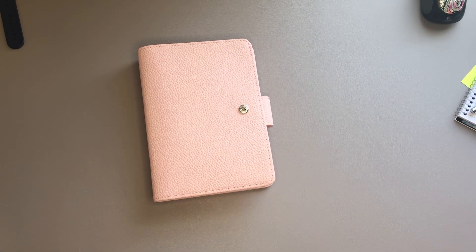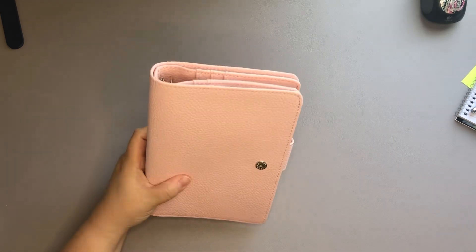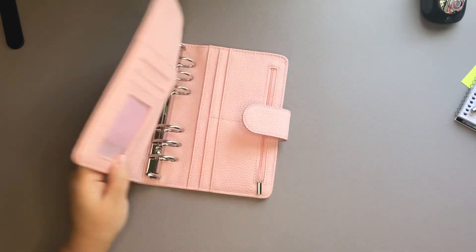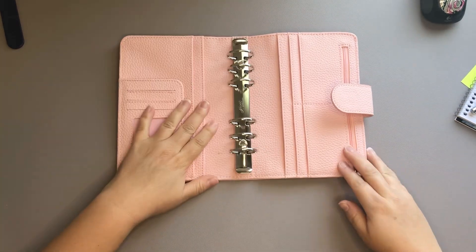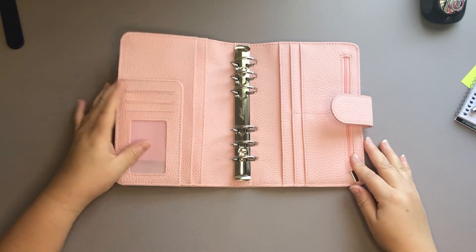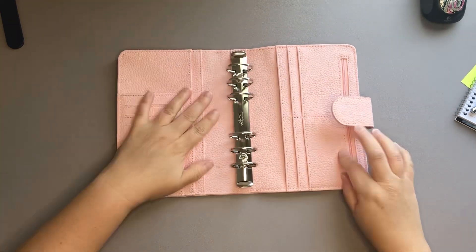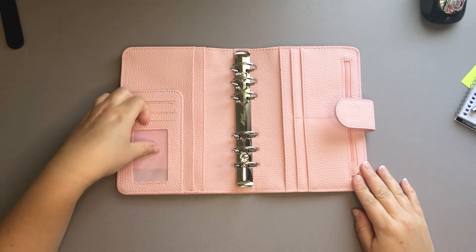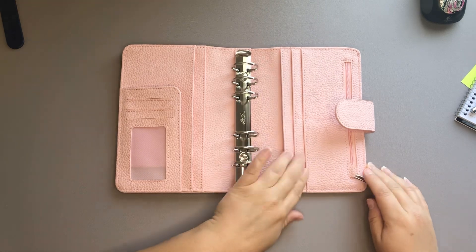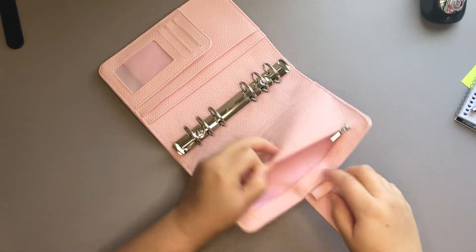So here is the pink — it's definitely got a textured cover, definitely not smooth. Hopefully the camera is picking that up. Here is the inside. I'm pleasantly surprised — it really seems to lay flat as soon as you open it up. It does have a really large pocket in the front, which is really nice, similar to the Moterm rings that I have seen. There are some card slots right here, a slot here and here, then more card slots and a zipper on the back.